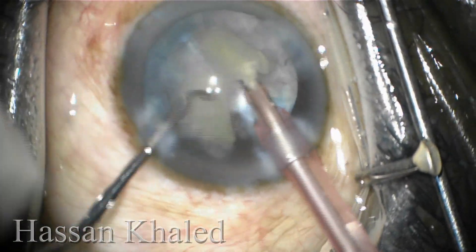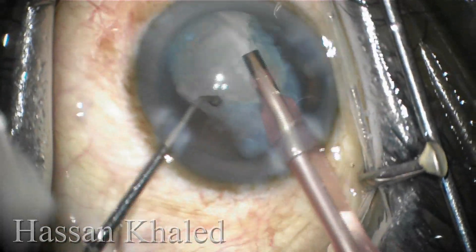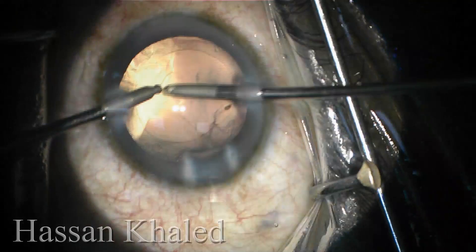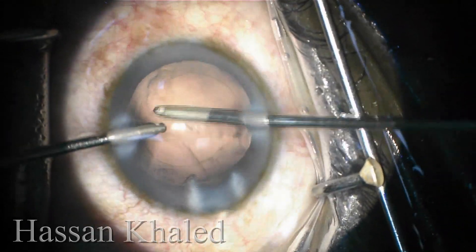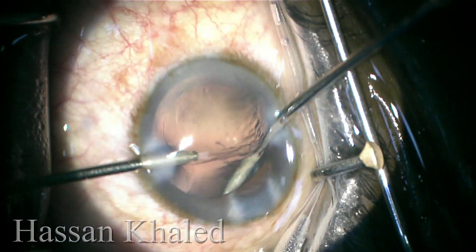Here you can see the cortex aspiration with the phaco probe. Now removing and cleaning the cortical matter using the bimanual irrigation aspiration.